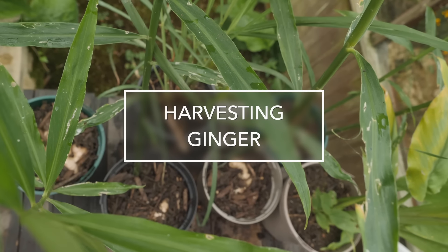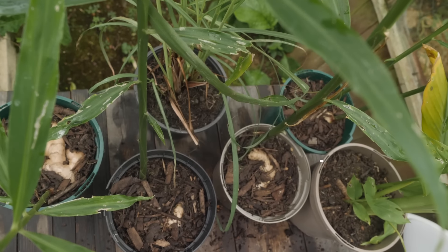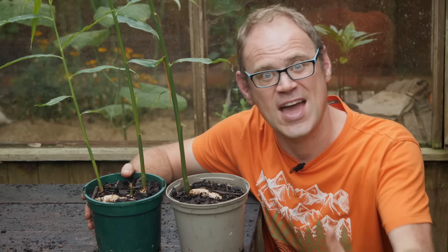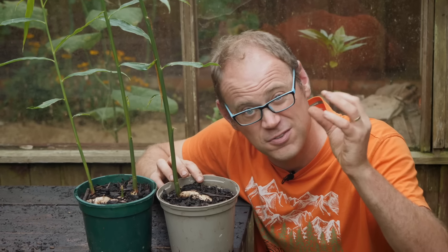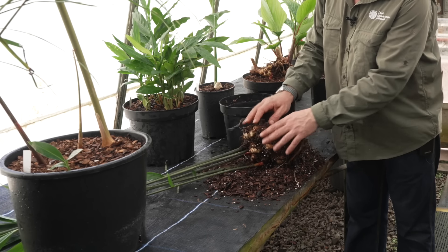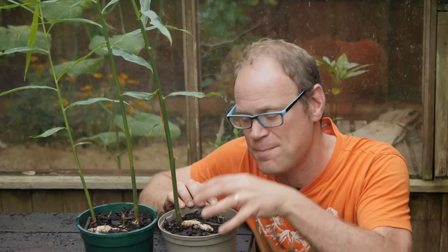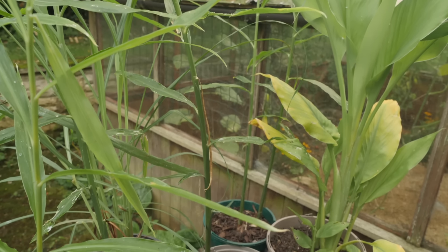Ginger is typically ready to harvest towards the end of the growing season once it's had a nice long time to grow. These were planted a little bit late, so I'm going to overwinter them as shown and should get a harvest next summer or autumn. When you come to harvest you've got two options: just peel away the growing medium and snap off a bit of root you want to use, or alternatively take everything out, shake off all the growing medium, harvest your rhizomes, and then replant a good chunk of it back for your next crop. That way you can keep your plants going season after season indefinitely.